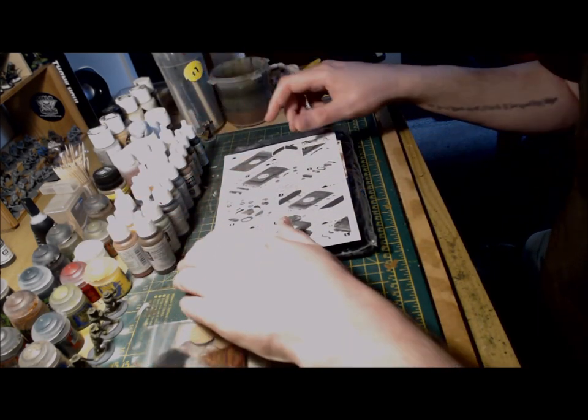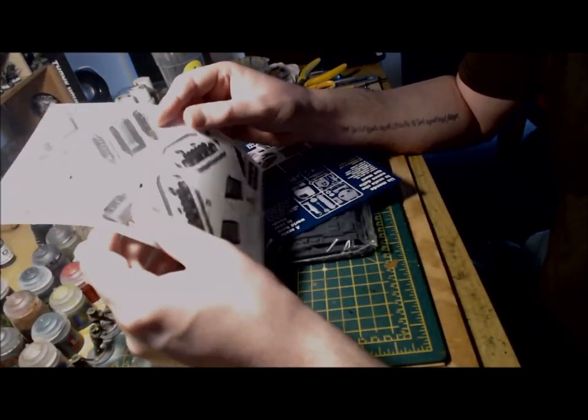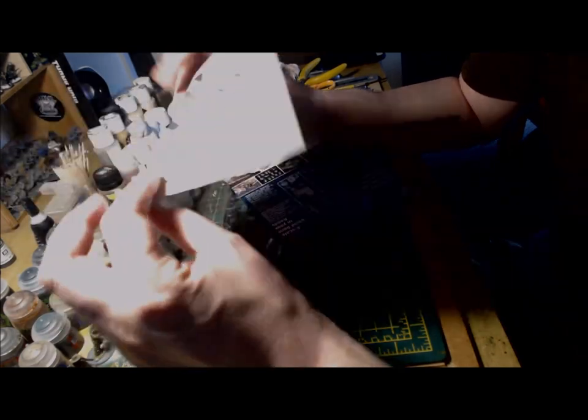Onto the instructions. There just seems to be the one page and two sides of instructions. Careful attention is probably required here.